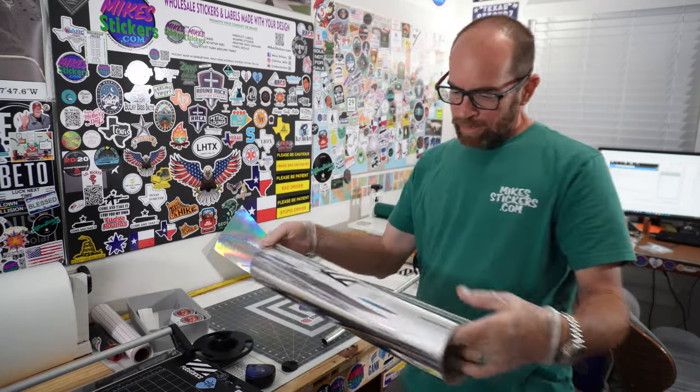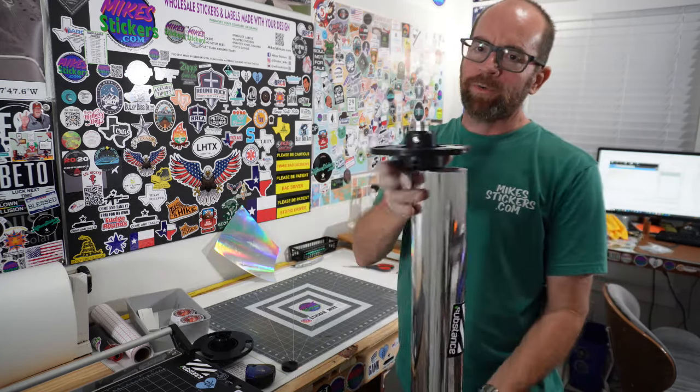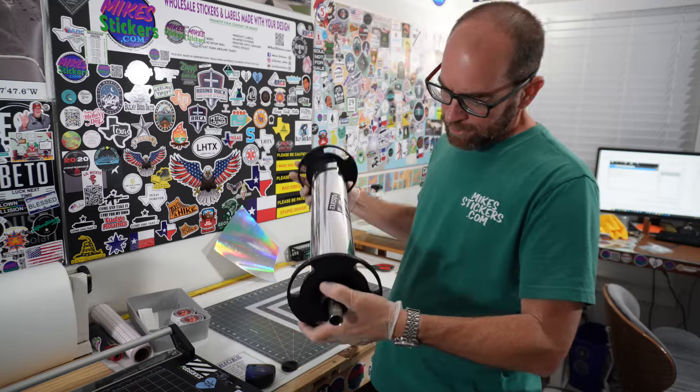I'm going to load up some of this, print it up, and show you what it looks like. Like I was saying, you want to wear some gloves whenever you're handling it so you don't get fingerprints all over it. I'm going to show you all how it looks.